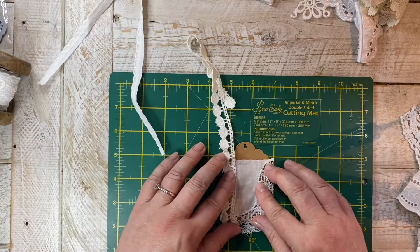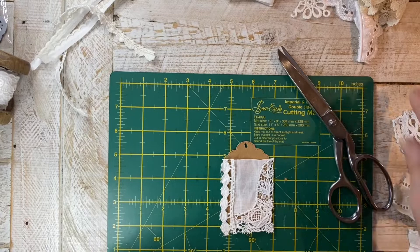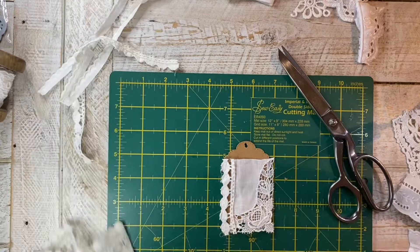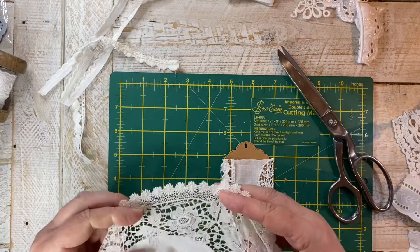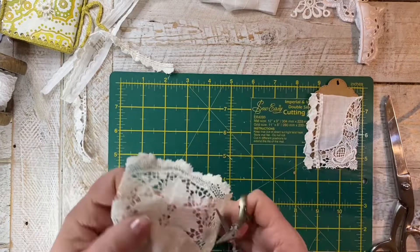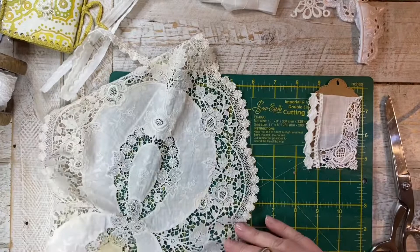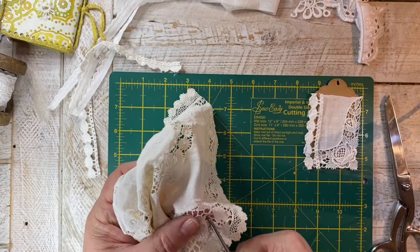I think I like the arrangement. I'm going to snip that piece and go with this composition. I've got my embroidery scissors and I'm going to carefully cut out this flower, cutting in the middle so it does the least amount of damage.